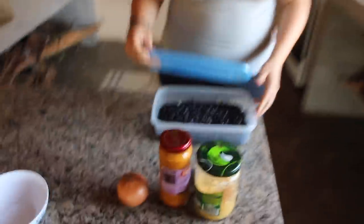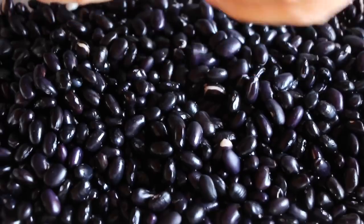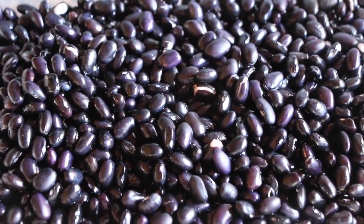Eu deixei o feijão mais de 12 horas de molho. Quanto mais deixar, melhor. A gente tira todo o fitato do feijão, que é uma substância que libera os gases do nosso organismo. Em hospital costumam fazer esse procedimento, principalmente para as pessoas que fazem cirurgia, que não podem ter gás. Simplesmente deixa de molho numa vasilha com água, uns dois, três dedos acima do feijão, e ponho uma colher de sopa de vinagre ou limão. E deixo ali.